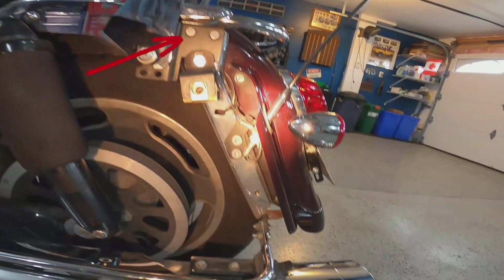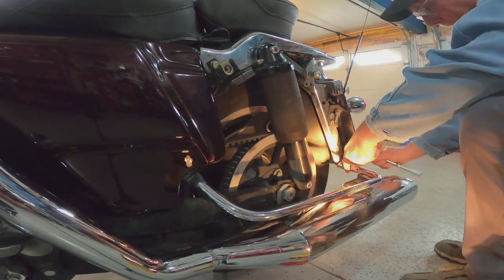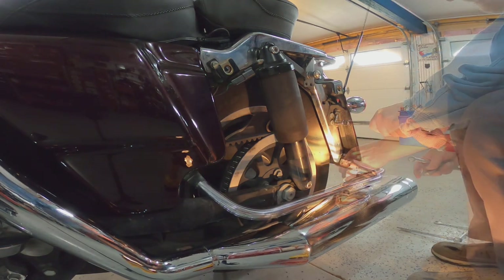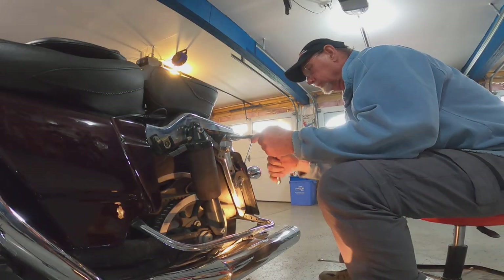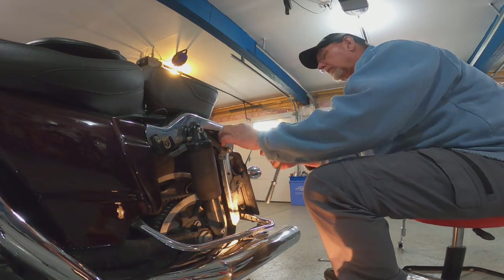Five, remove the top two bolts securing the frame bracket and upper bracket to the motorcycle frame. Six, you should now be able to remove the frame bracket from the motorcycle. Now that the frame bracket is off the bike, remove the clip nut and install it on your new frame bracket. The clip nut can be found on the reverse side of your frame support. You're now ready to install your new frame support bracket.